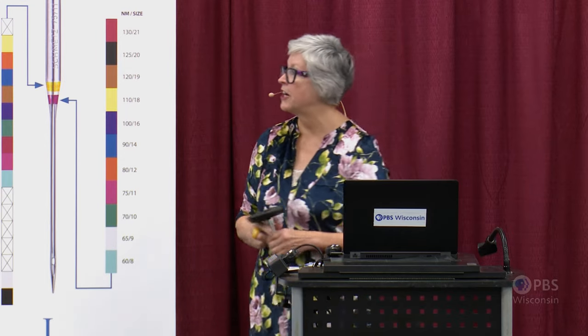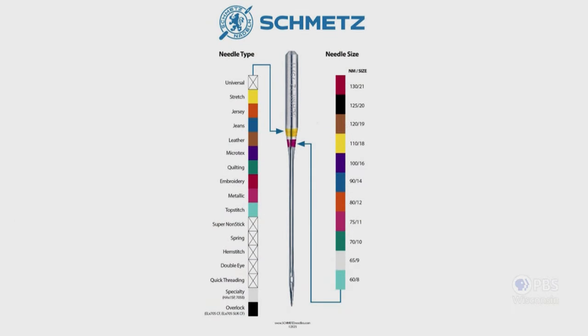Let's talk about the Smets color chart. On the left-hand side, the column is labeled needle type — all the different needle types available for home sewing machines, each assigned a color. On the right-hand side, we have all the different needle sizes. The top color band on the needle identifies your needle type, and the lower color band identifies your needle size. For example, the top color band yellow means stretch, and the lower band rose means size 75/11.